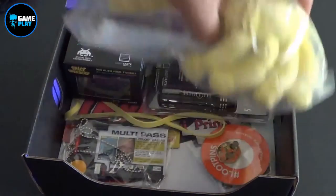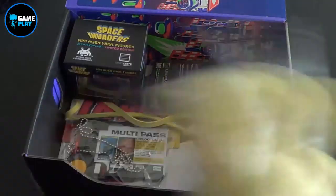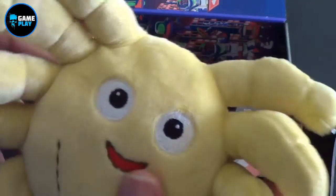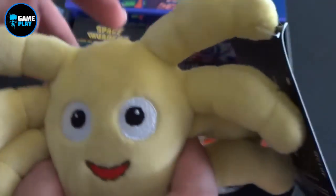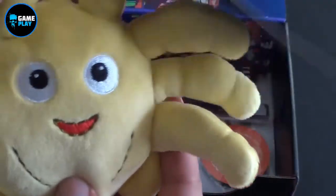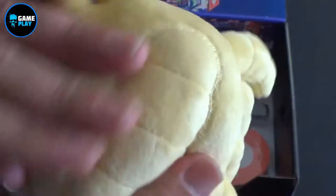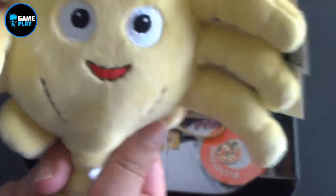Inside here, let's see — Loot Crate exclusive — oh my god, it's a face hugger! So it's a face hugger but it must be the happiest looking face hugger I've ever seen in my life. I might actually give this to my son to be honest because it's quite cute, but it's by no means anything like what I would imagine a face hugger to be. But it's actually a really good feel to it, it's nice and soft. So there we go, it's a face hugger from Alien.